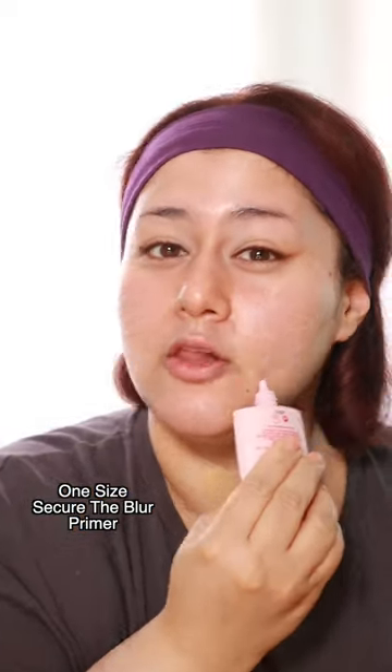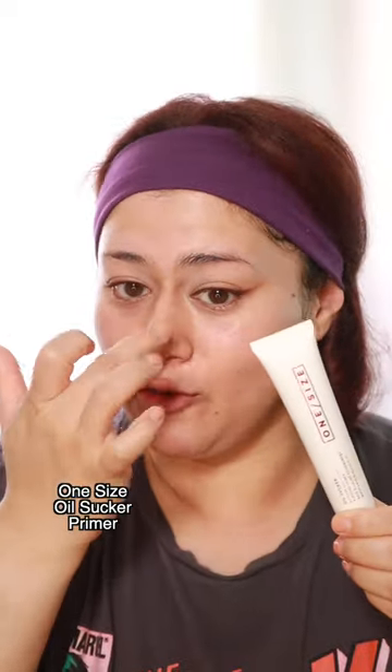I'm going to use the One Size Secure the Blur primer pretty much all over the face, but for the nose I'm going to apply Oil Sucker though. One pump and the sponge.